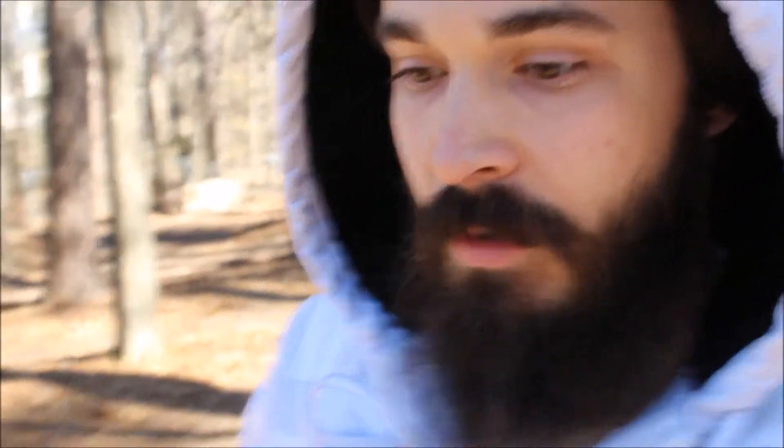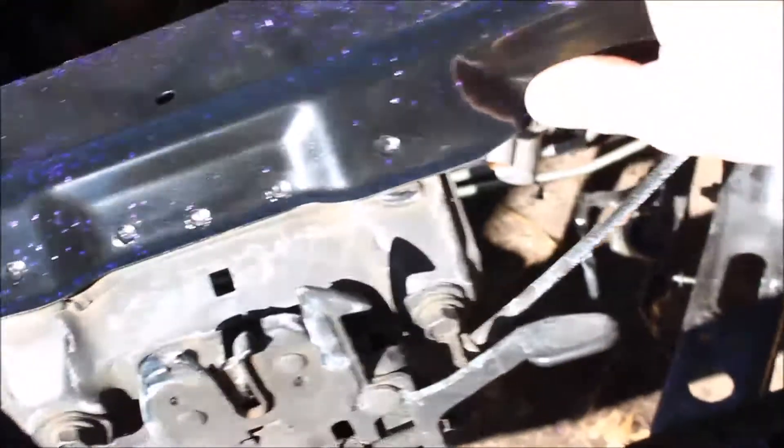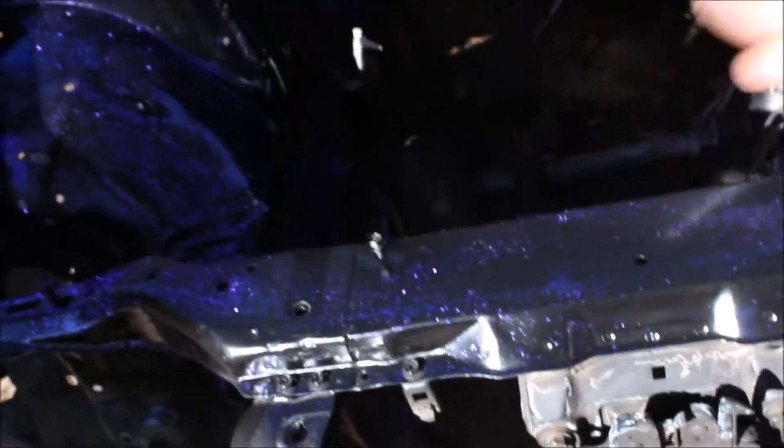Back — I'm wearing different clothes because I took a shower. At this point I'm gonna go ahead and start rubbing off the flakes that aren't sitting flat, rub all those off, and then start putting the clear on everything. So let's get to it.